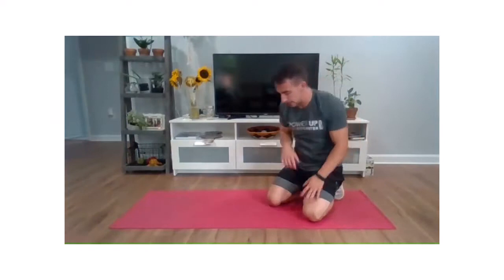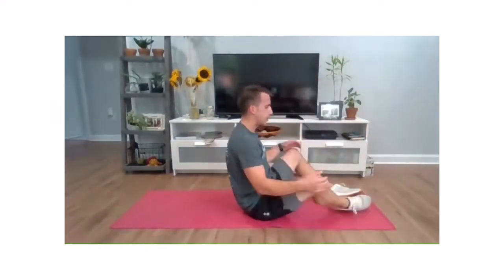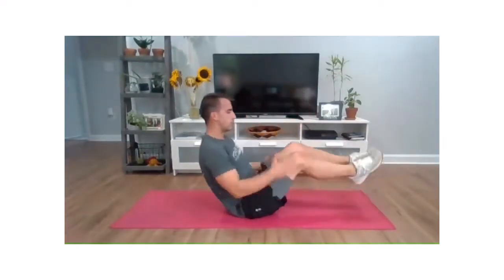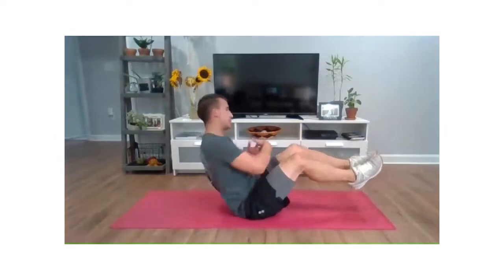Not too bad, right? Nice and warmed up. So the second pair of movements — we're doing sit-ups and Russian twists. Sit-ups: you have an option of feet down or feet wide. All the way down, all the way up. Number two is the Russian twist. Simple. Ready to go.